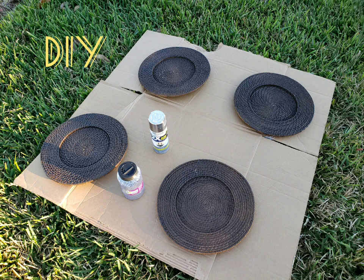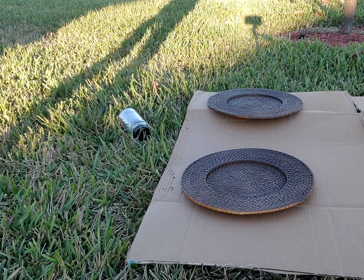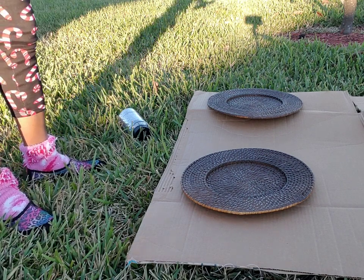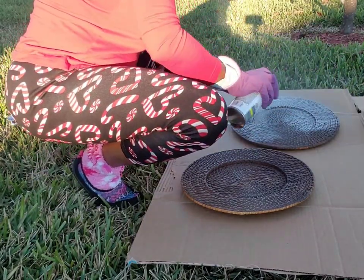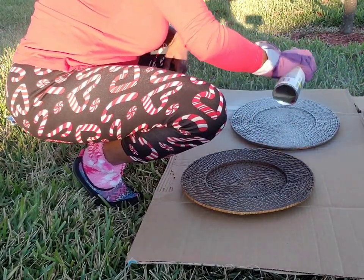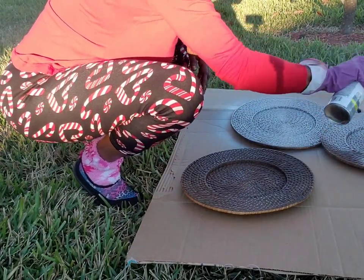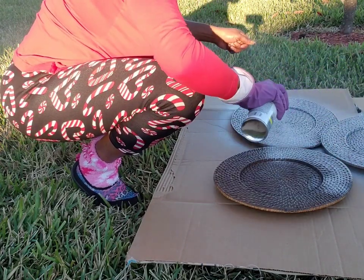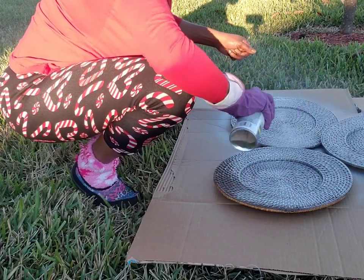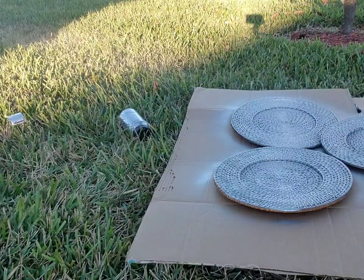Hi guys, welcome to today's video. Today's video will be a DIY of some chargers that I got from Walmart probably about eight years ago. They were basically tan colored chargers, and I spray-painted them brown about eight years ago. I had them on my dining room wall in our previous home, so I decided I'm gonna go ahead and paint them silver and place them somewhere here in the home.